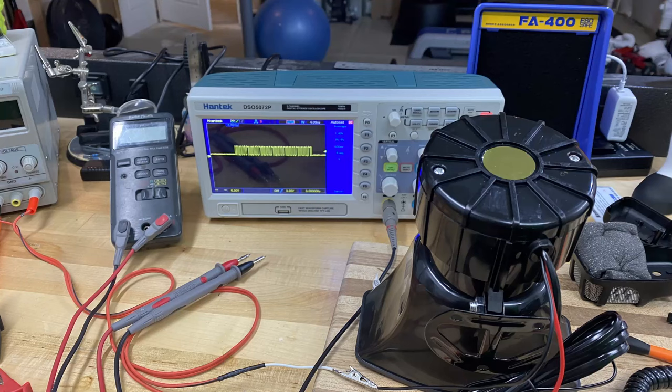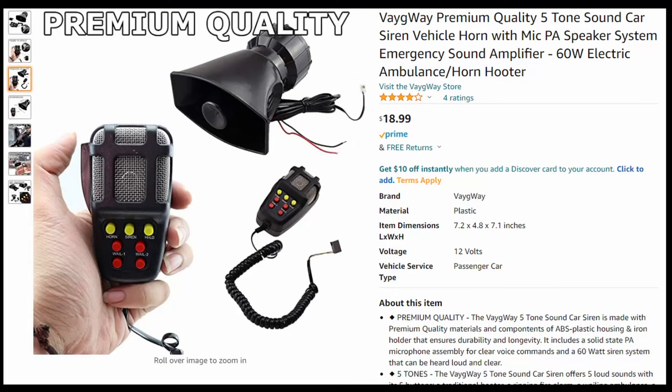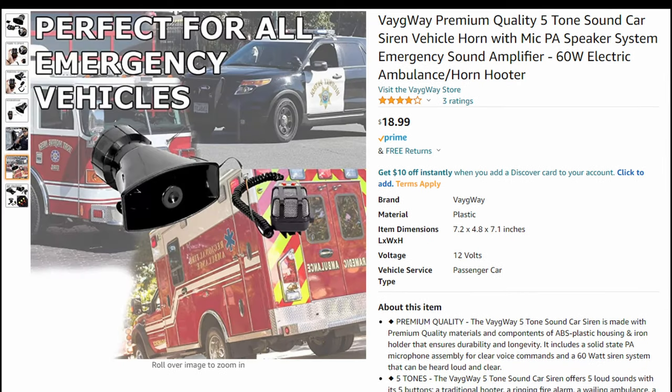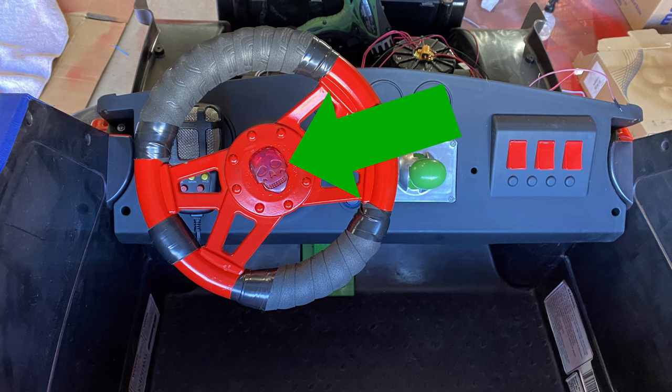Now onto the electronic bits. Every fire truck needs a siren, so I found a premium quality one for $19. Their ad sarcastically says it is perfect for all emergency vehicles, which I believe — except they just forgot one little word. Plus, they call it a hooter.